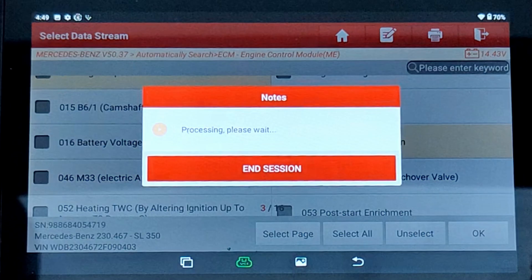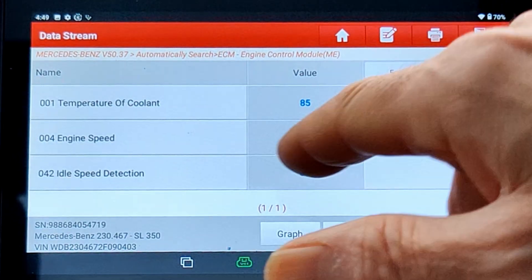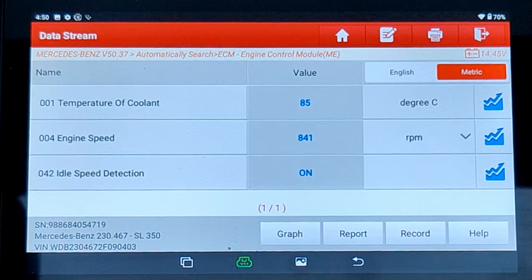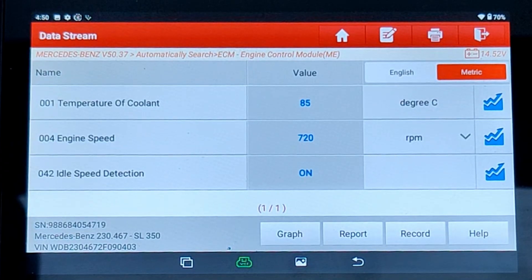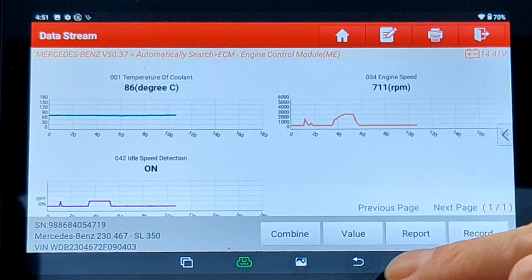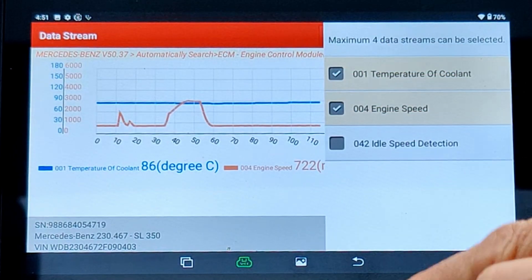What this is now going to do is show me the values live. As you can see, the engine speed - if I give a little rev, see how the revs go up there? It's all live. And idle speed detection is now showing as on. If I come off the revs and let it settle, it goes back to about 700 RPM, which is correct. And the engine coolant, no matter how much you rev the car, should maintain with the fan that will come on. You've also got a nice little graph option so you can see it visually, and you can combine those so you can have it all on one graph. You can see them overlaid over the top of one another.